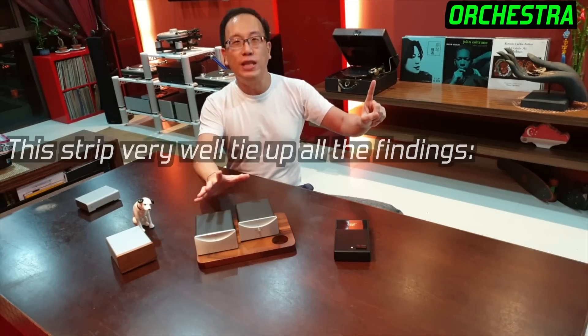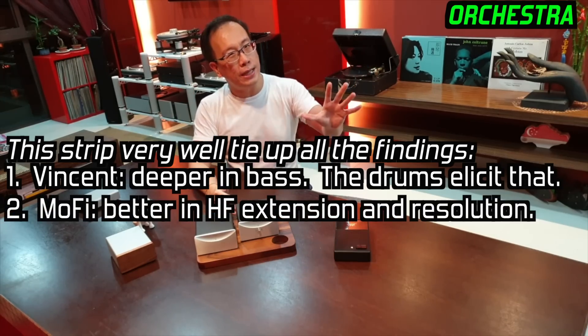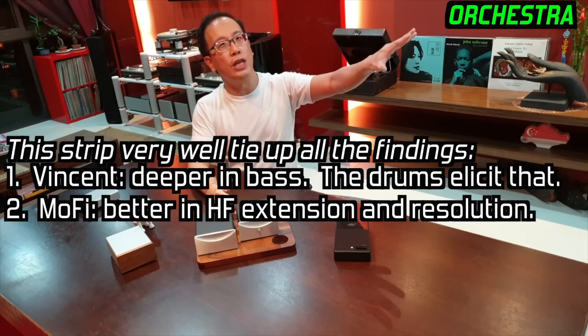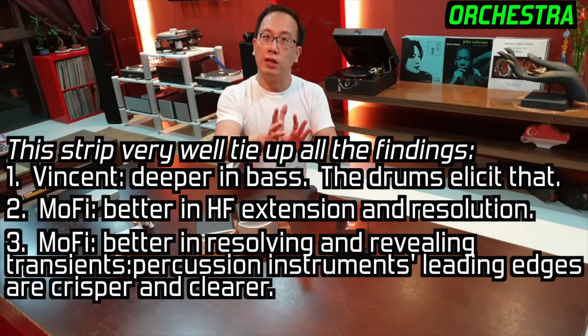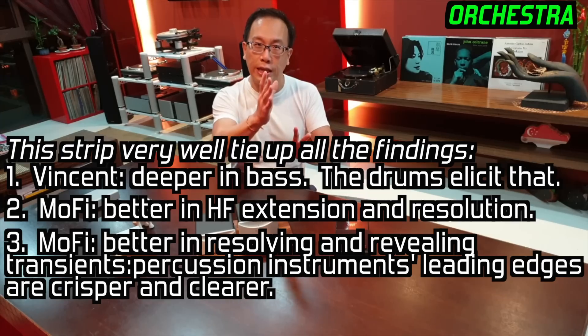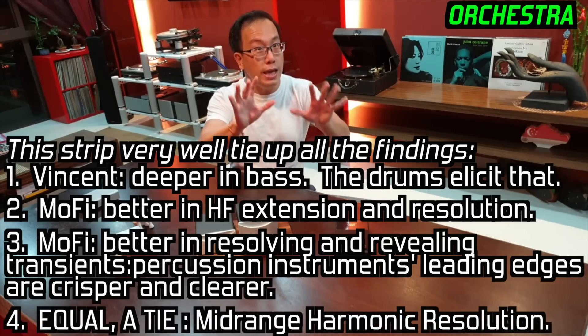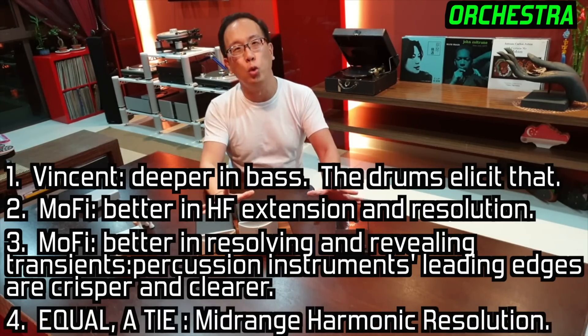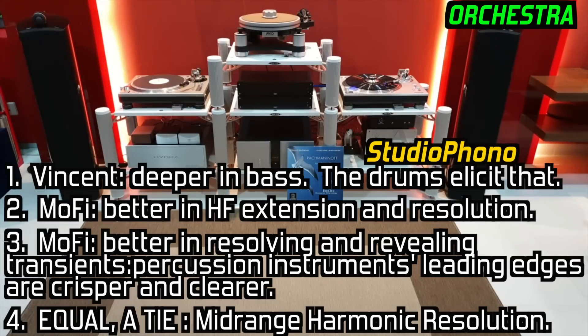This following strip very well ties up all the findings. One: the Vincent goes deeper in bass, the drums elicit that. Two: the MoFi does better in high-frequency extension and resolution. Three: the MoFi does better in resolving and revealing the transients as the percussion instruments' leading edges are crisper and clearer. Four: the amounts of harmonics resolution in the mid-range are thereabouts equal between the two.